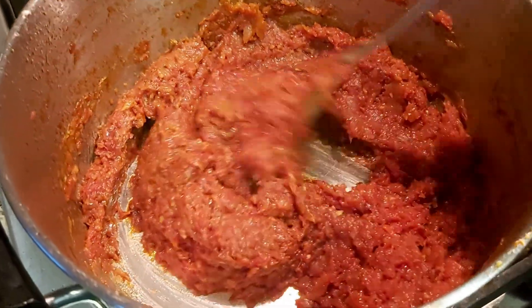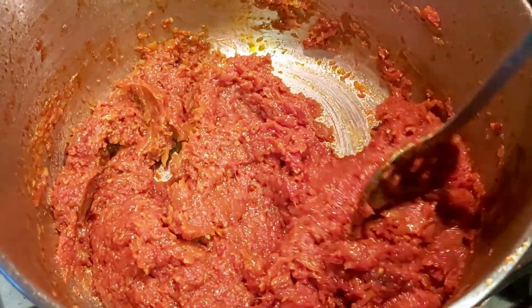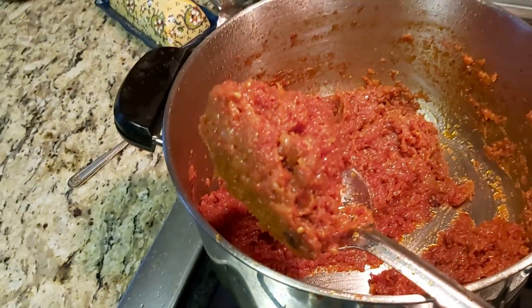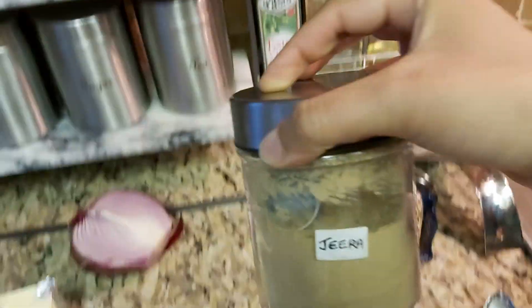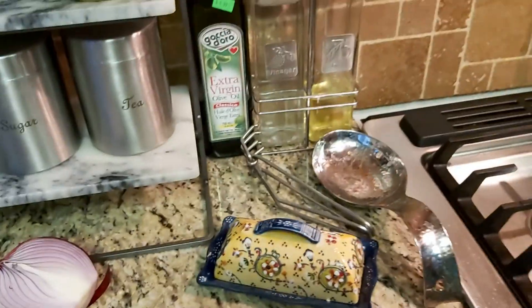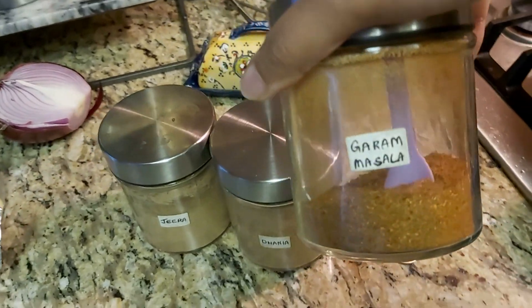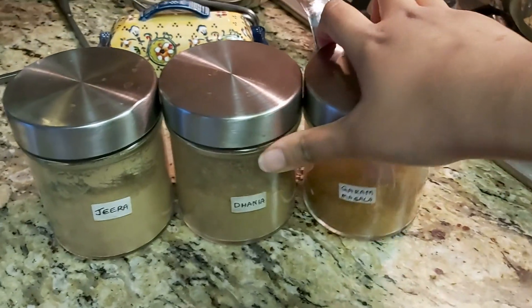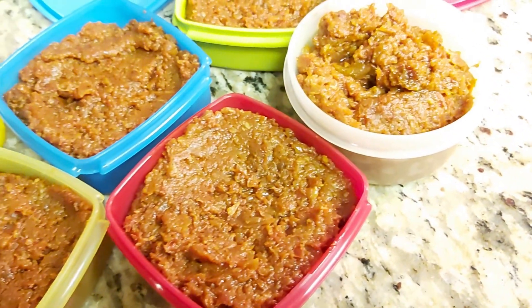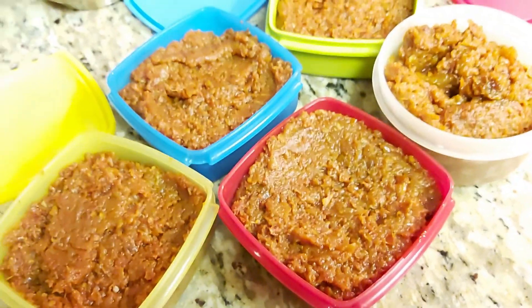After another 30 minutes or so the tomato has reduced so much — all the water has gone. At this time we add in the spices: cumin powder, coriander seed powder, and garam masala, which is a mixture of hot spices. Add all these in according to your taste, let it cook for some more time, and it's ready to go into containers.